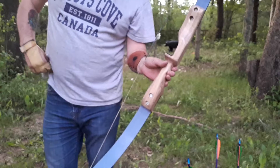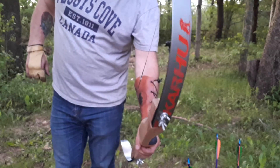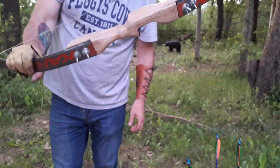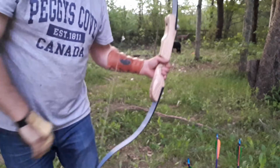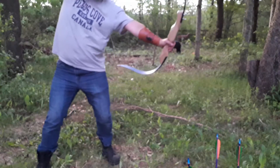This is a bow I made like three or four years ago — cross-country ski limbs, risers just an old piece of oak, a couple of pieces of maple. I want to draw back just about folds the thing in half.